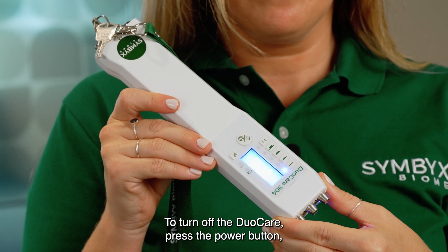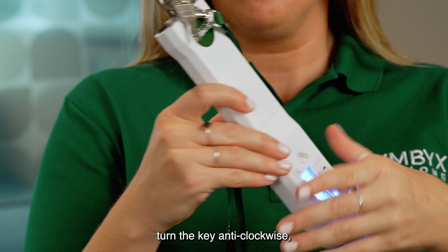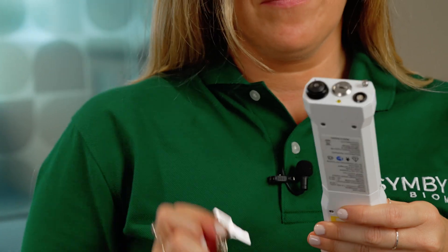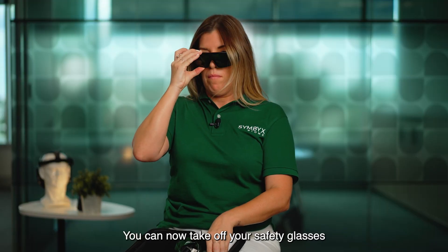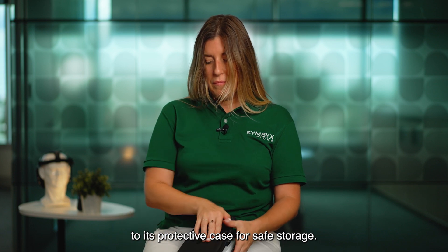To turn off the DuoCare, press the power button, turn the key anti-clockwise and the orange light next to the key will turn off. Remove your key. You can now take off your safety glasses and return the DuoCare to its protective case for safe storage.